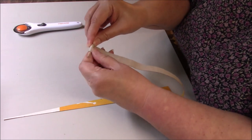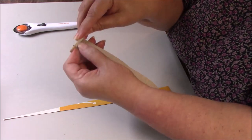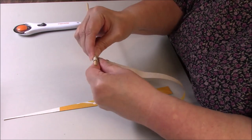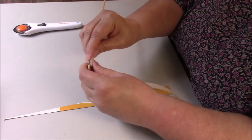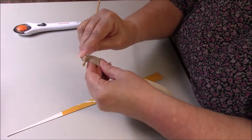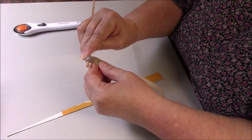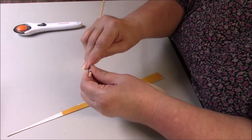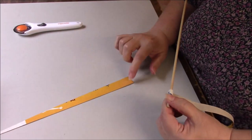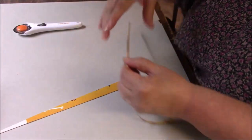So just like with paper beads, you're going to start — I use a skewer — and you're just going to start rolling. And it's a little bit harder, just a little bit. Once you get going, it's cool. And you will get various size beads. It depends on how wide your base is and the length of your strip.